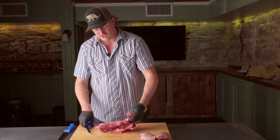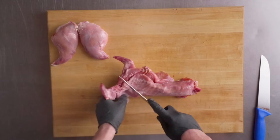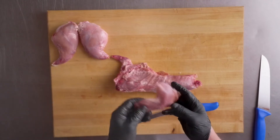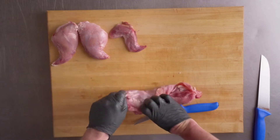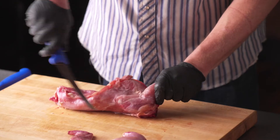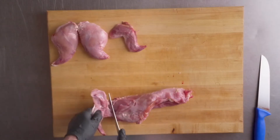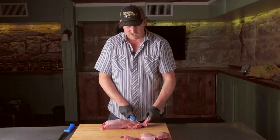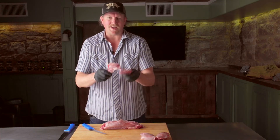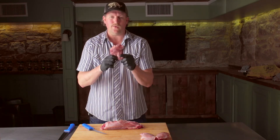We're going to come back here and cut these front legs off. They detach real easy from the breast. I would slow cook these first, let them cool, and then flash fry them. I would look at that as almost like a chicken wing — or a rabbit wing, if you will. So then you have your front legs here.